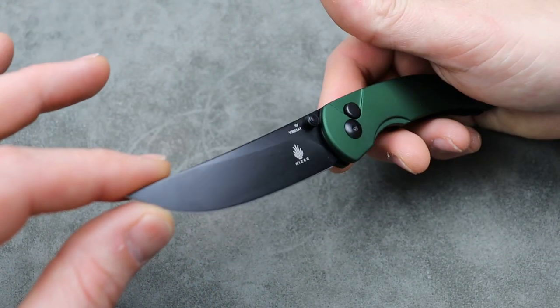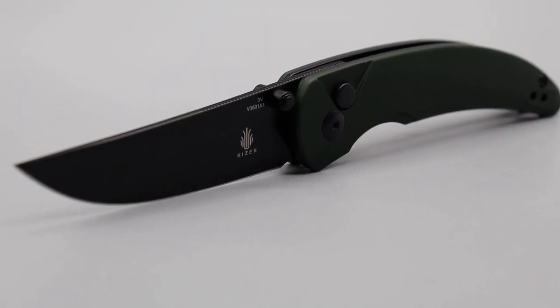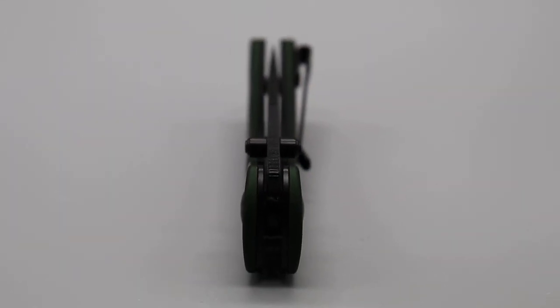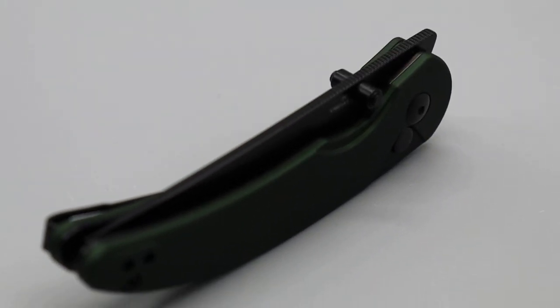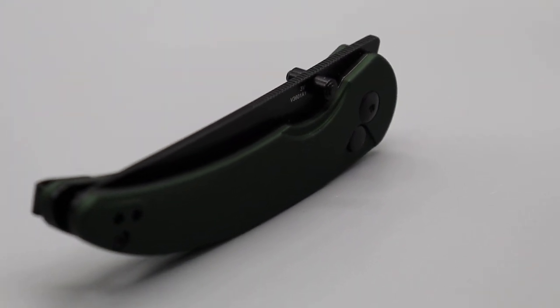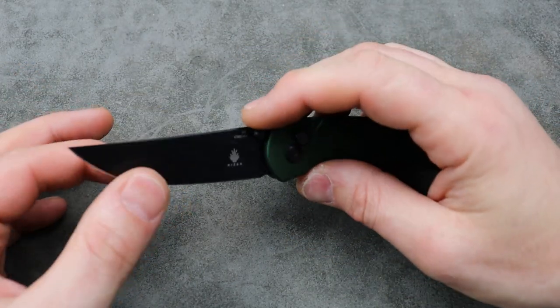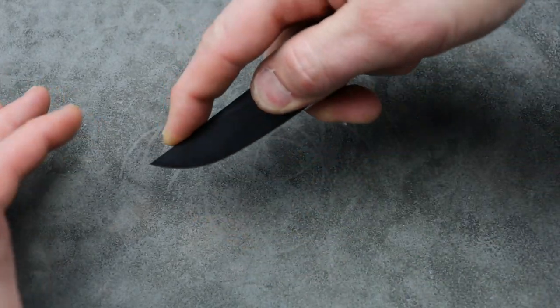The blade is a straight back — it kind of looks like a Persian, but it's not, it's a straight back, perfectly straight. Straight backs bring spine strength out to the tip, making the blade a little bit more durable. They were made for farming and things like that, for cutting ropes really well and doing harder work where you don't want the tip to break off. You're going to be using a lot of the belly more so than the tip.